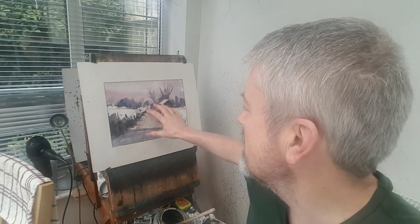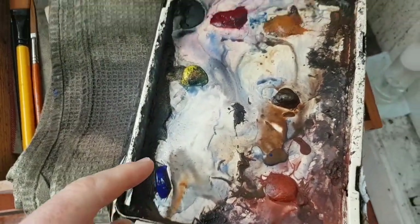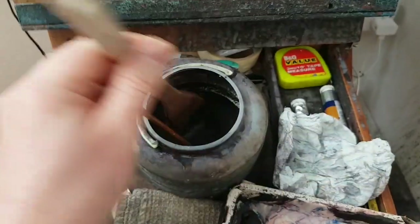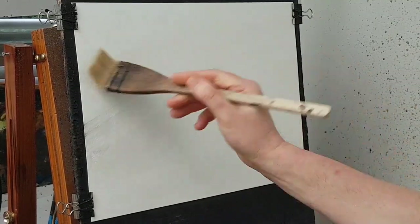Hi folks, thanks for joining me again today. I've got a winter scene for you with a sort of alizarin crimson hint in the sky and foreground. Let me show the colors I've used for this one — just four colors: ultramarine, alizarin crimson, raw sienna, burnt umber. Most of it's done with a large flat brush and a number three rigger.